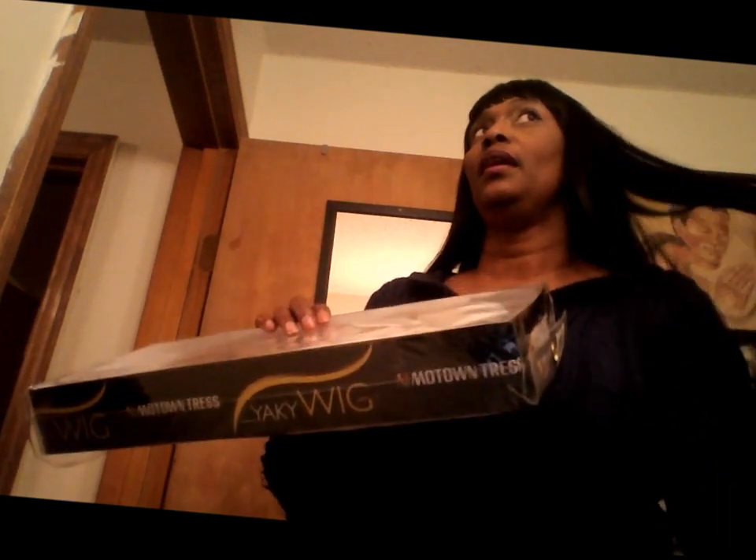One more thing I'm going to say about this: it has a yaki feel, so it does have that human-like type of texture for synthetic hair. It's not overly shiny like the other regular synthetic wigs. Again, I will come back and give you more information to see if it's curling safe and all that. I just want to give you quick introductions to both of these beauties. As always, this has been my truth. Bye.